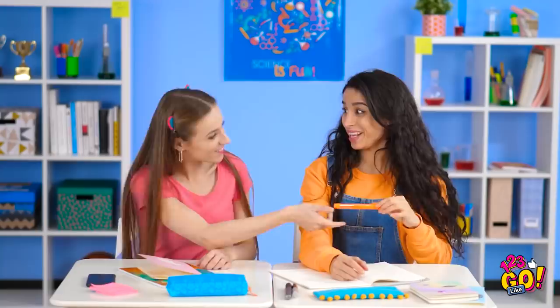Wanna give it a try? Ooh, don't mind if I do. We'd better get to work — class just started!